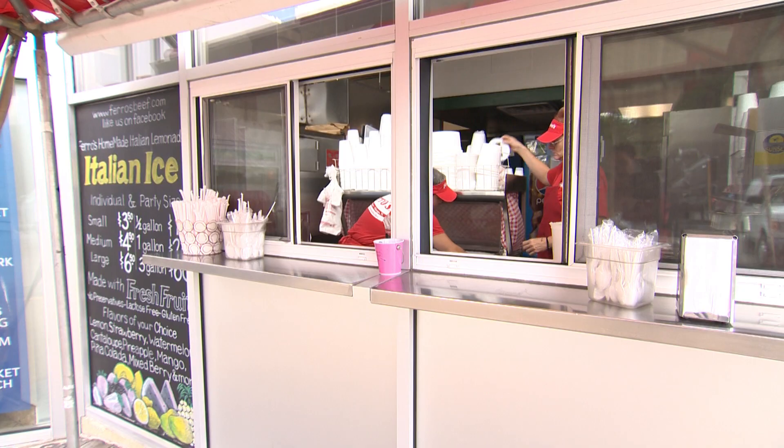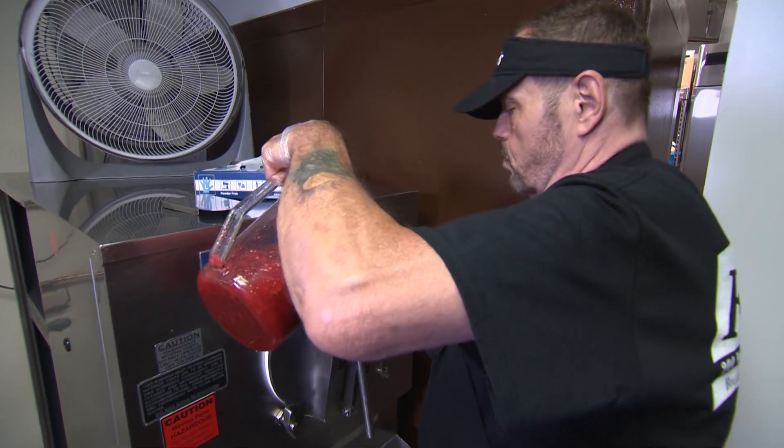Why is Farrow's Chicago's best? Fresh. Fresh fruit. And a lot of love.